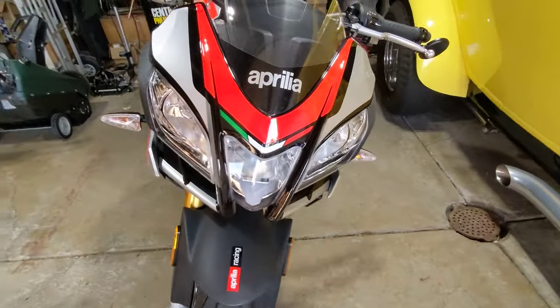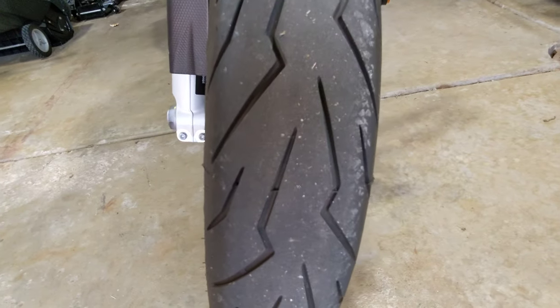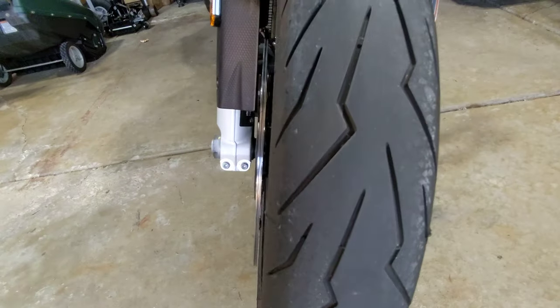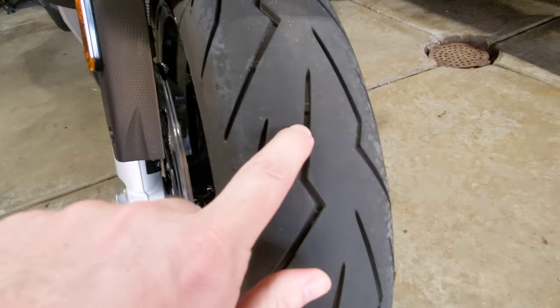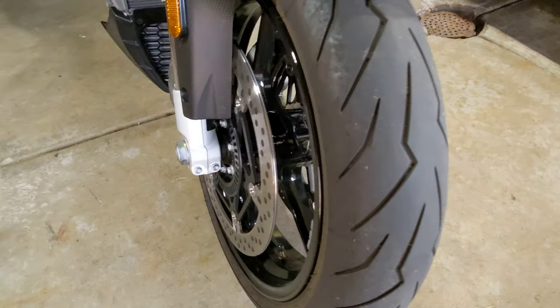See the front here. Front tire — gobs of life left, it's just dusty. See the wear bar there? See how far that is down there? It's like no tire wear has come across.